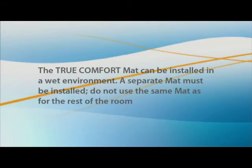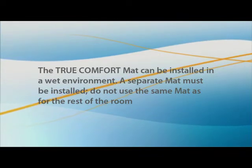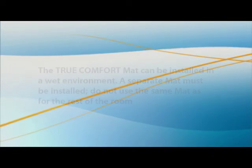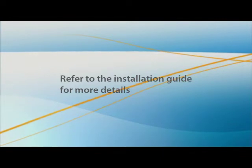The TrueComfort mat can be installed in a wet environment such as a shower with a ceramic or natural stone floor, or in a sauna. A separate mat must be installed — do not use the same mat as for the rest of the room. Refer to the installation guide for more details.